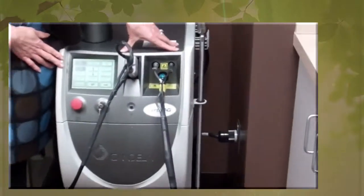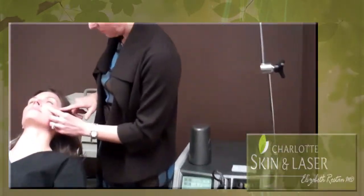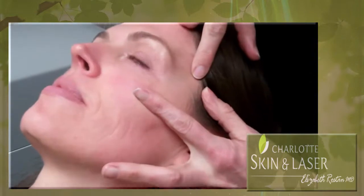We're using the Long Pulse 1064 to treat some under-eye dark blue veins that can contribute to dark circles under the eye and on the temple.